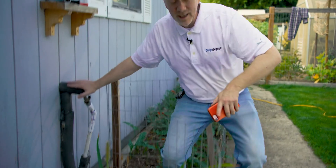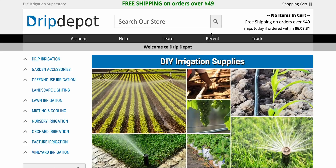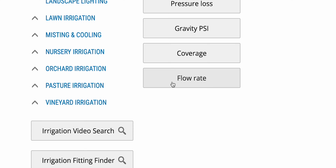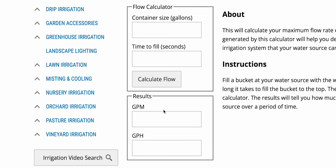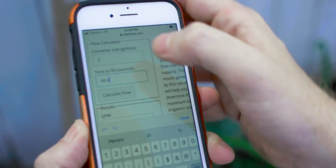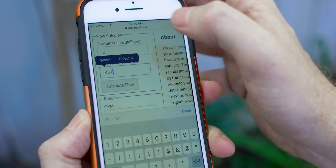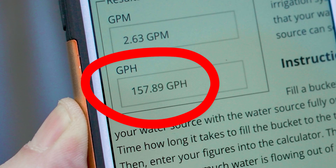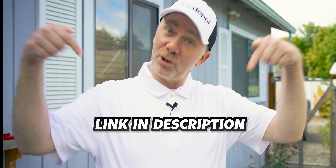To turn these two pieces of data into gallons per hour, go to our website at dripdepot.com. Enter the two pieces of information and it will convert it into gallons per hour so that you can properly plan your drip irrigation system. Container size was two gallons, time to fill was 45.6 seconds, and this gives us a result of 157.89 gallons per hour. Our helpful flow rate calculator can be found in the description below.